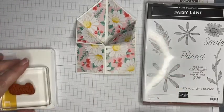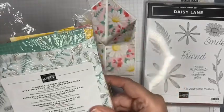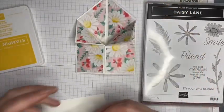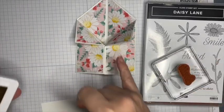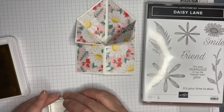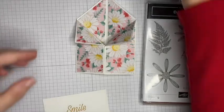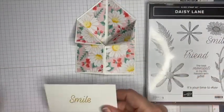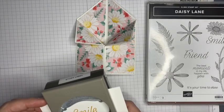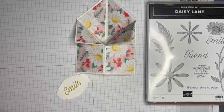I've also used the small bloom punch with another piece of designer series paper from the same pack — it is the Flowers for Every Season designer series paper. The design I've used is Bumblebee, which matches the center of those daisies, which is why I decided to use the daisy stamp set and the daisy punches. I've just stamped that with Bumblebee and I'm using the Story Label punch to cut that out.